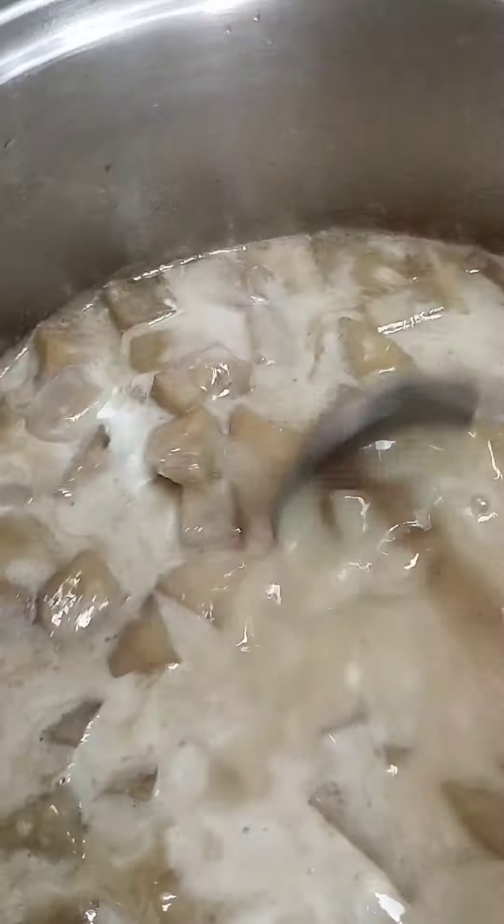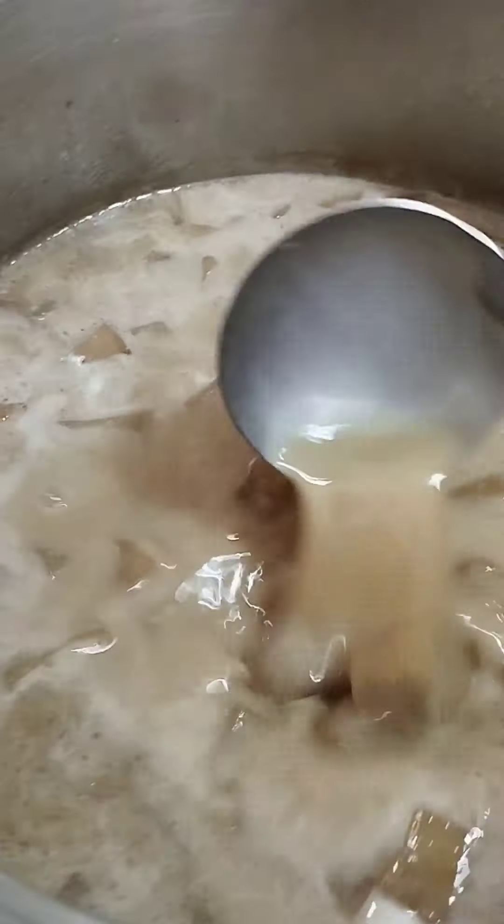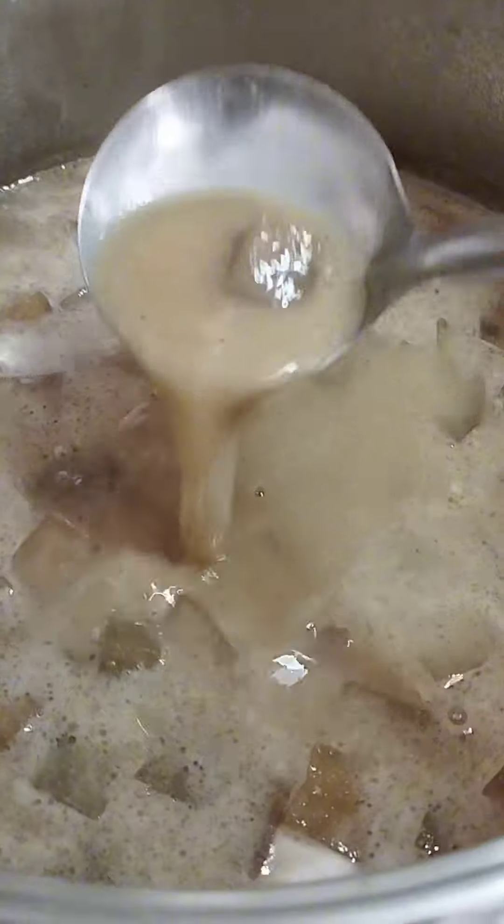Keep stirring to blend all the ingredients, then wait for it to cook — and it's done.